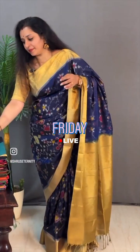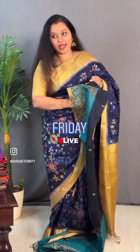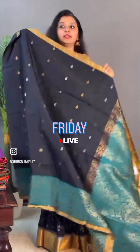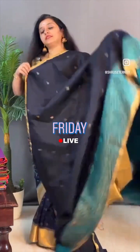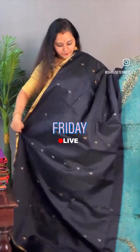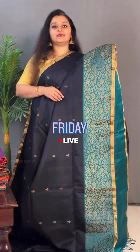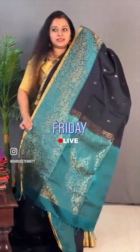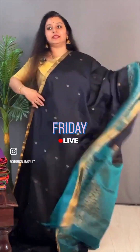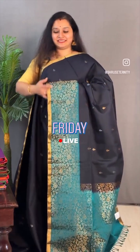Moving on to saree number 7, priced at ₹9,999. This is a black with a green combination. It comes with tiny borders on either side, with beautiful butas coming over the body. The lower half of the saree has this double-shaded green colour creeper design. Zari pallu which has the same design, and it comes with this nice double-shaded green colour blouse. Priced at ₹9,999.